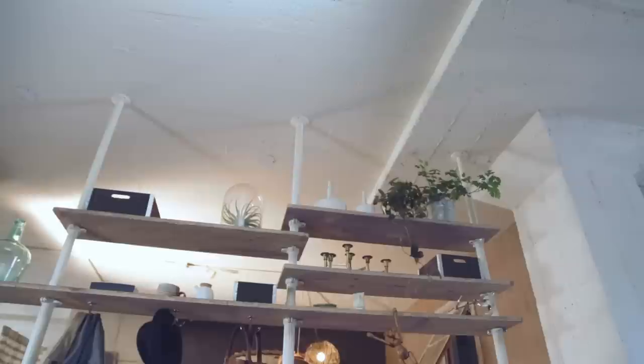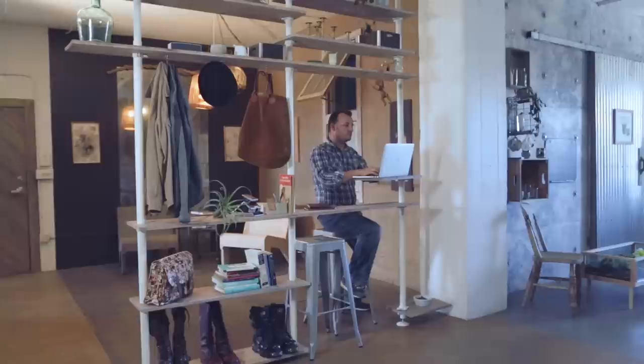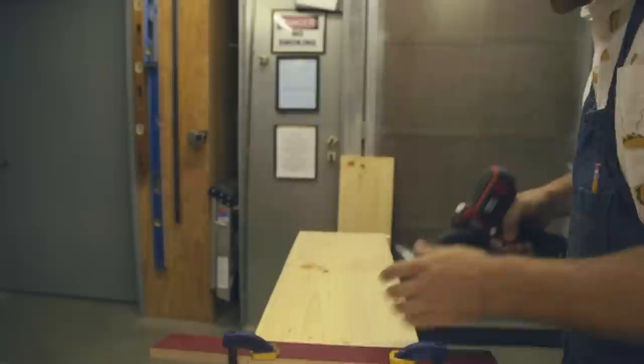This is the compression shelf room divider, a way to separate space in your apartment and store all your things. I balanced out the new style of the compression poles by weathering the wood and making it look rustic. I went to my local hardware store and got some pine planks and then cut them down to size. Pine is a great choice because it's inexpensive and readily available.